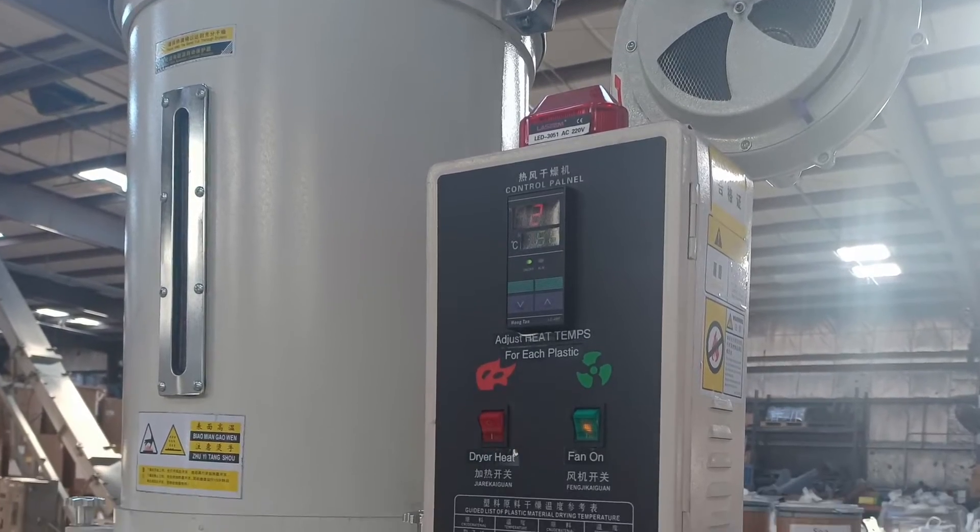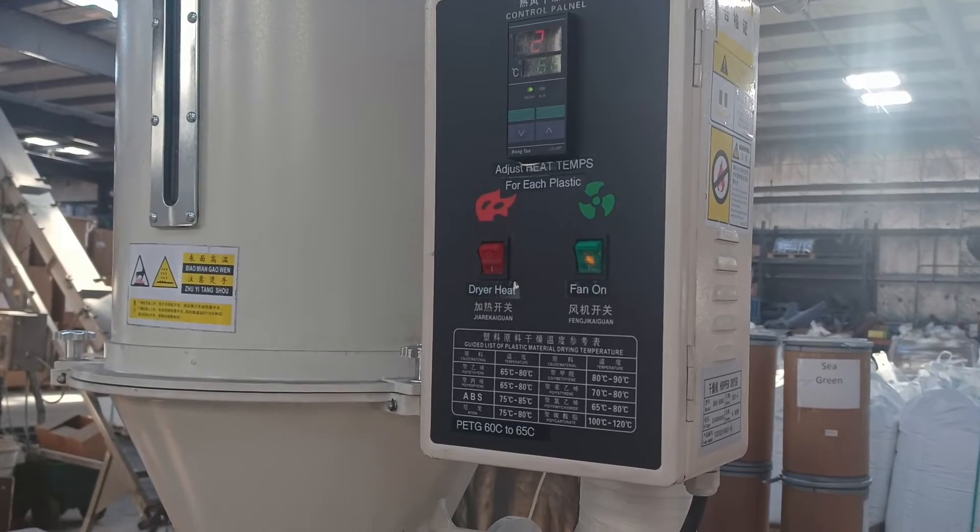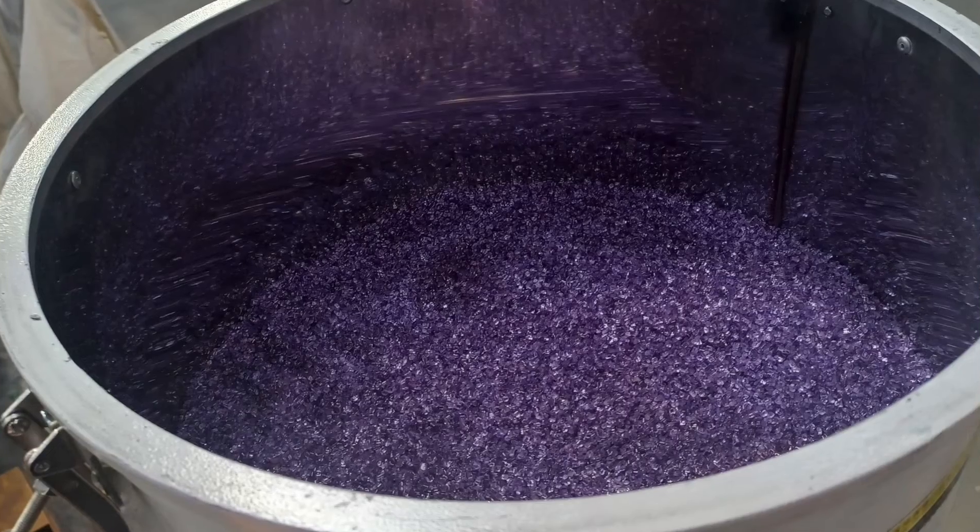The hopper — this is where it all begins. It holds 100 pounds of filament. What you have there is also a dryer. It will dry the filament and hold the filament as it feeds into the screw to process through for extrusion.